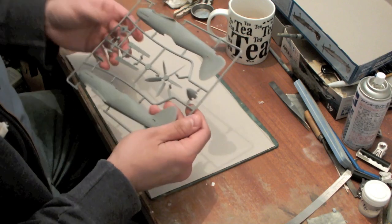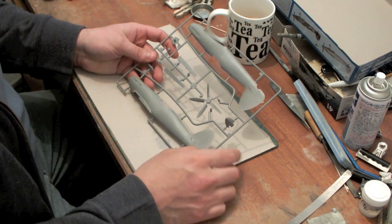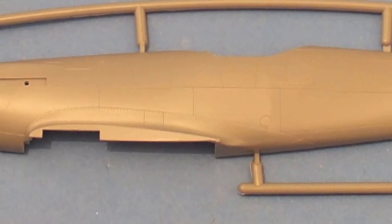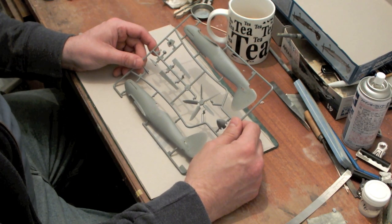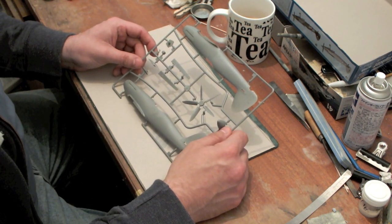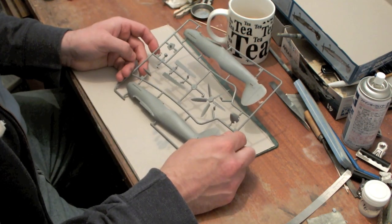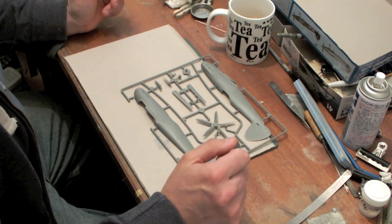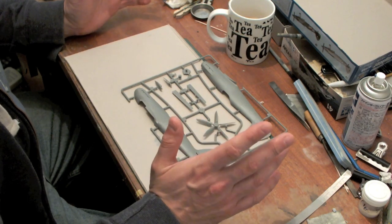As far as the fuselage is concerned, a couple of issues have been raised. The major issue appears to be the location of the wing, somewhere between 2 and 4mm too far forward on the model. Whether you choose to address this is entirely up to you. I'm thinking I'm going to build this one straight from the box and not move the wing — I don't want to disturb the surface detail, and I can live with it.